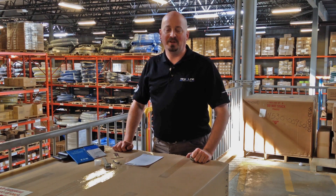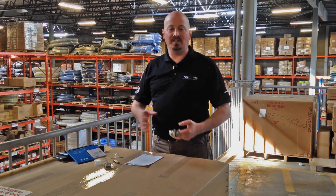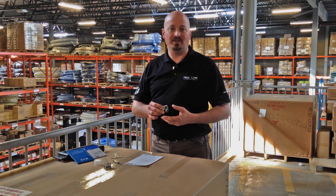Hi, I'm Ian from Newline Hose and Fittings. One of the most common questions we get on the order desk is a customer has an adapter but he's not sure what the thread is.